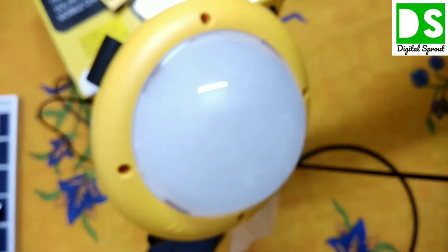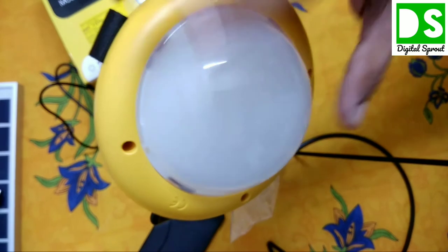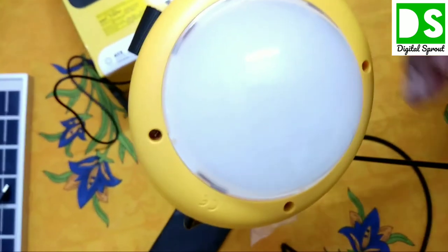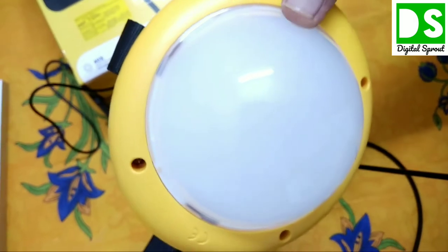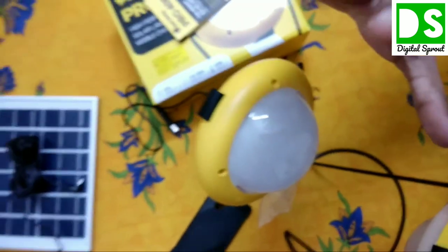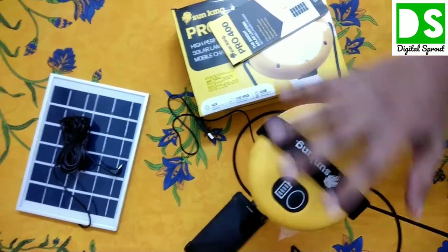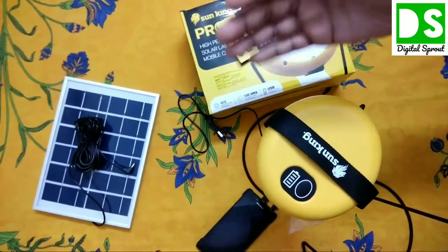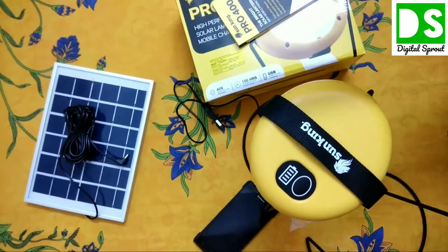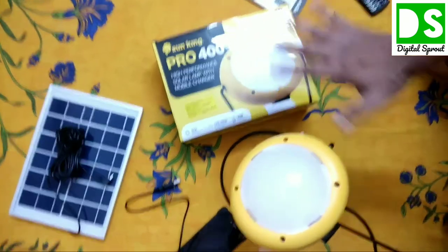One important feature I haven't mentioned: the Sun King Pro 400's quality stands out because it has an automatic power management feature. If the battery is running low, the light automatically switches to low power mode. When the battery is full it glows at full power; as the battery drains it automatically steps down to medium mode, and then to low power mode when battery is very low.